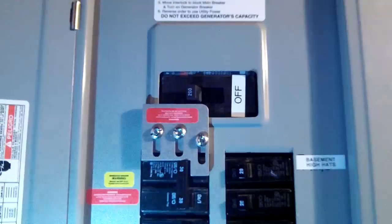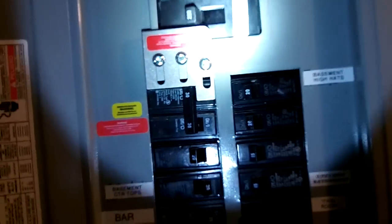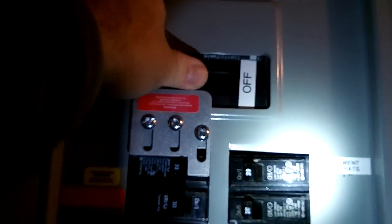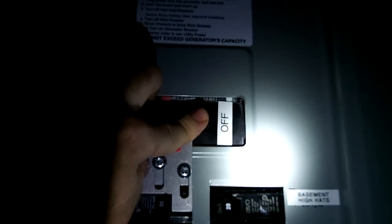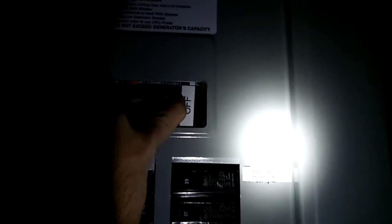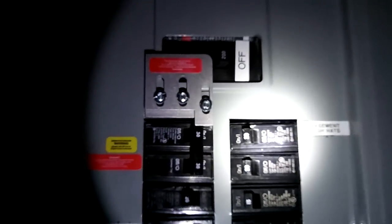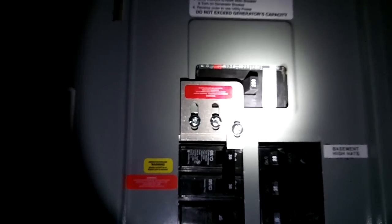I'm going to shut the power off now to demonstrate. I've got my flashlight. Okay, everything's off. Here's my interlock switch — by turning the main breaker to the off position, it allows this plate to slide, which allows me to turn on the input switch from my generator. Nobody can turn on this generator switch unless the back-feed to the house is turned off. It's a great thing to have on your box — you can back-feed off the panel without using extension cords.